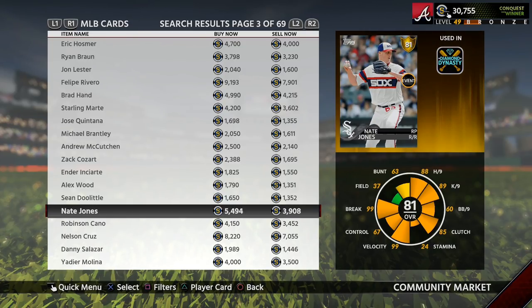The market fluctuates a lot so the cards I'm showing you may not have the same differential later. That means you guys just need to go through the marketplace yourselves and find the best deals based on what I've shown you in this video.